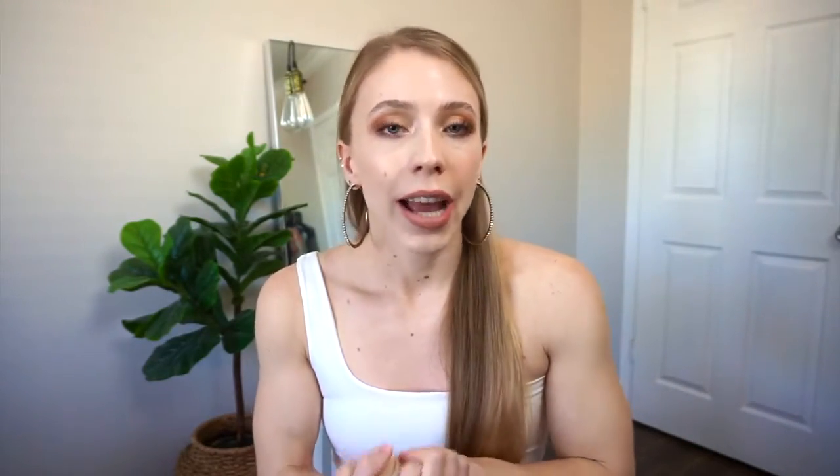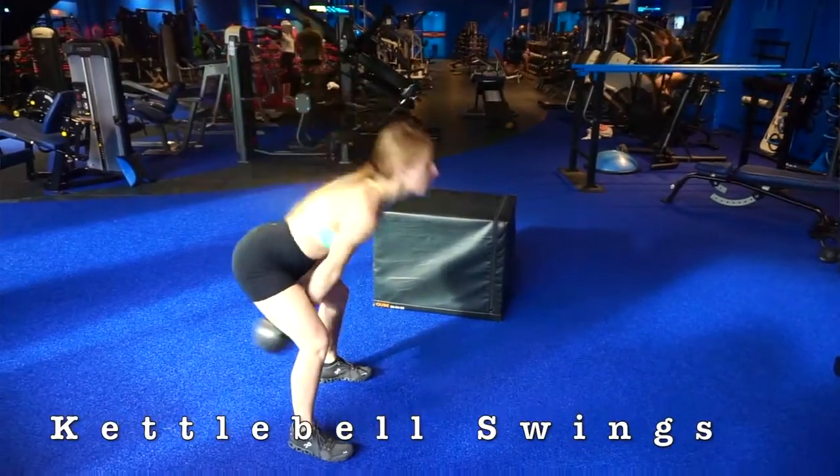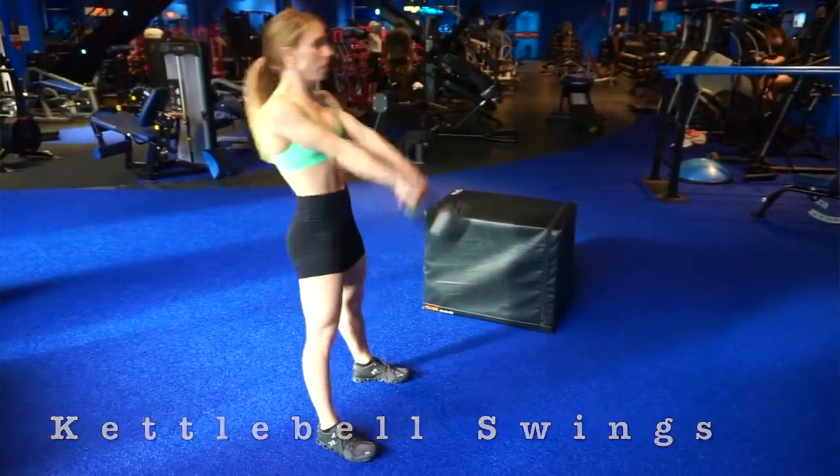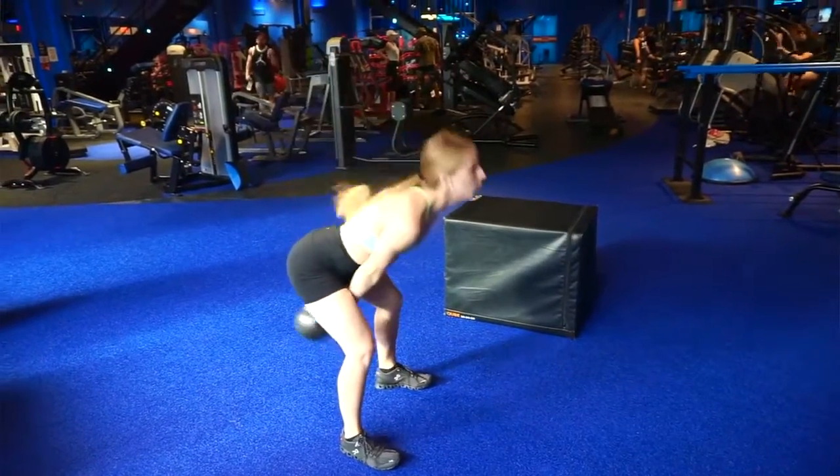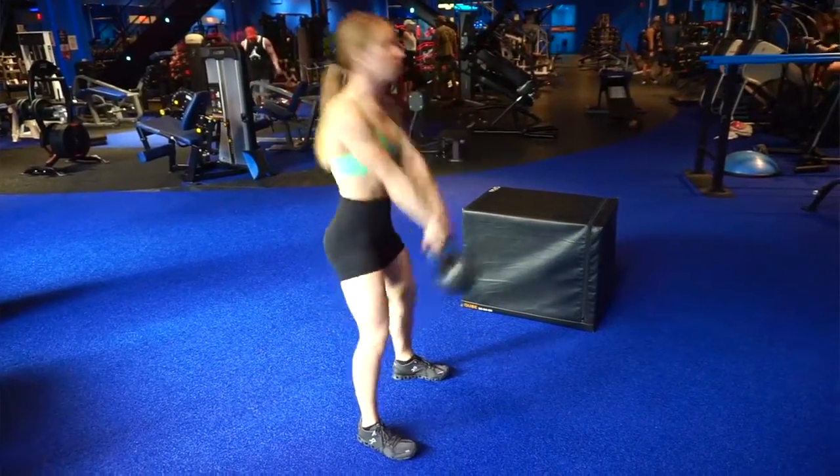A really big one that I love to do are kettlebell swings. I do five sets of five and I grab a pretty decent size weight. Make sure that you are squeezing your butt at the top, because this is not an arm exercise — you should not be lifting the kettlebell with your arms. You should be squeezing your butt, which will therefore thrust the kettlebell upwards. Those are the glute exercises I typically do for my full body workout.